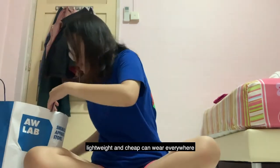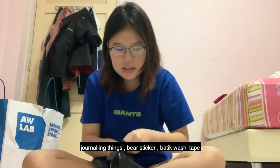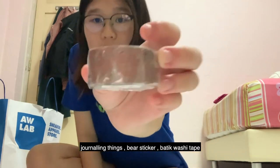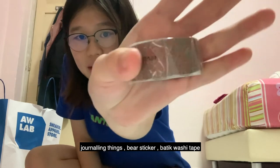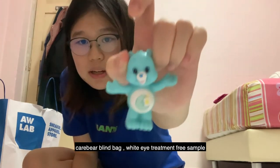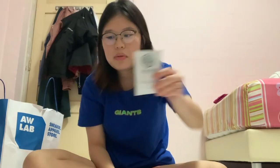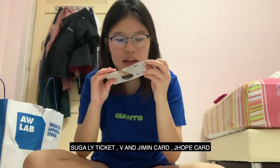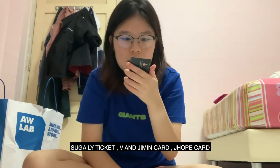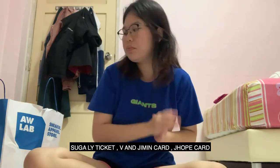Next I have some stuff for my journal — I got a free sample, a pack of bear stickers, a batik-print empty washi tape, and a Care Bear blind bag which I just want for decoration. There's also an ice treatment white pearl skincare sample. Then I went to Complete and got a sugar ticket with an outro care on the back, plus a BTS cafe photocard and a J-Hope card — I'm not really a BTS fan but I just happened to pick those up.